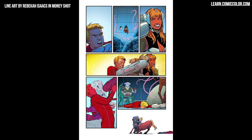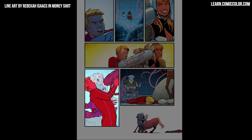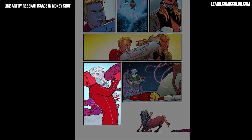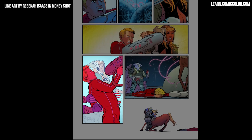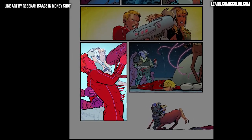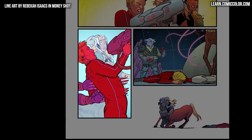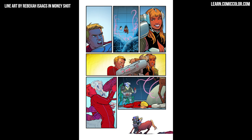Is your scene meant to move fast or slow? To play around with the tempo on a page, I'll do things like in this panel here — I stripped away all of the rendering and really cranked the contrast to create the equivalent of a jump scare, or those jarring musical notes you might see in a movie, to indicate to the reader that this moment is breaking up the flow of the scene. That sudden simplification of colors creates a contrast between that panel and the rest of the page.